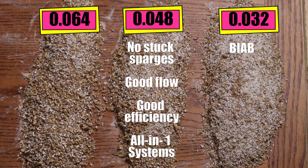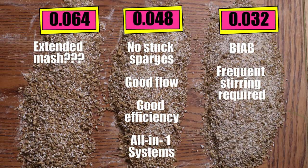You may even want to set it at a finer number, but just make sure the rollers aren't hitting each other or you could cause some damage. I'm not sure I'd use the highest setting for anything unless maybe I was doing an extended mash for some reason. So overall I'd choose the middle setting, but let me know what you use in the comments below.